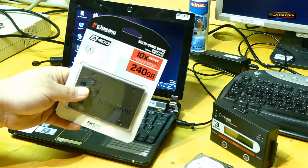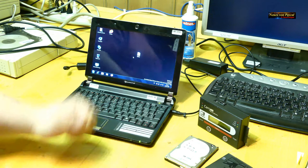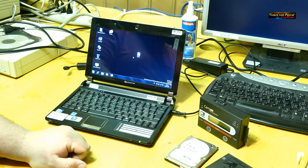Jetzt werden sich einige denken, da gibt es doch Tools, Programme und Linux und so weiter. Ich muss leider sagen, ich habe schon sehr schlechte Erfahrungen damit gemacht – sei es verschlüsselte Dateien, die nicht kopiert wurden, teilweise Dateien, die nicht 1 zu 1 übertragen wurden. Das Resultat war Blue Screen, Systemabsturz bis zum gar nicht mehr verwendbaren Notebook oder PC.